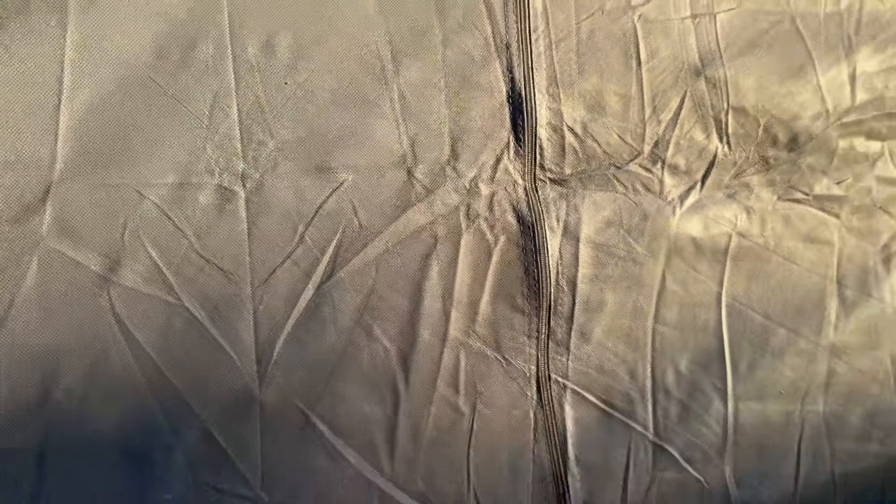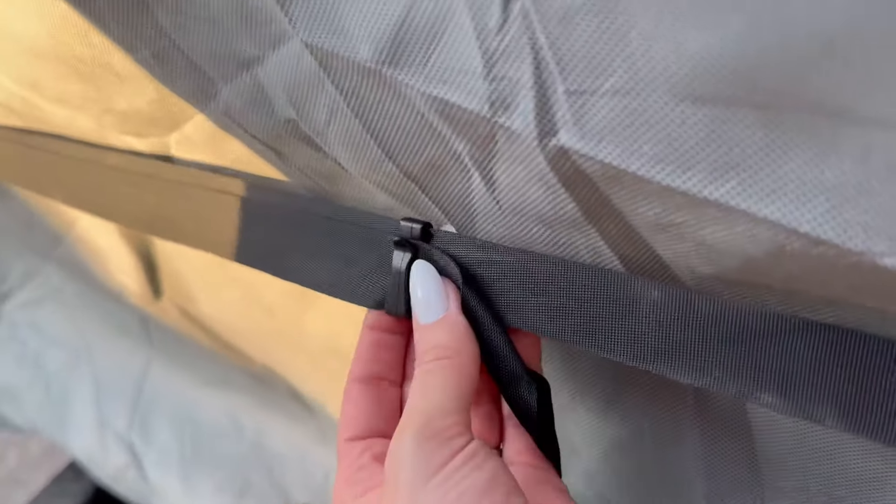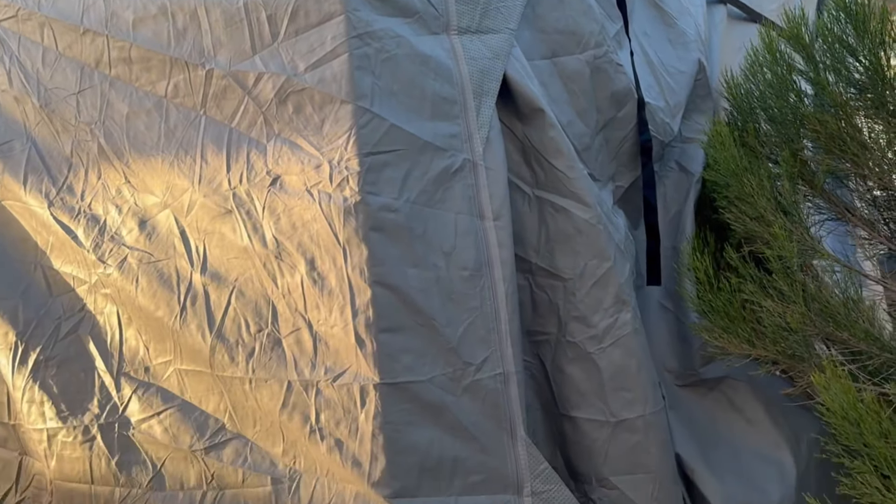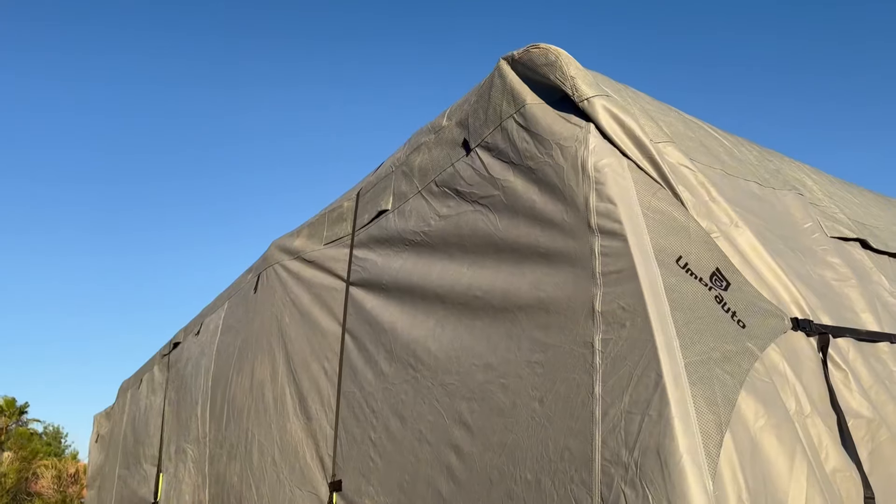It has velcro straps that you can attach to hold the rolled section up so that you can actually access the door. I think this is really genius design and I'm really pleased with the quality of this. It was super easy to install and set up. It does take two people, so just keep that in mind when you're putting this on your travel trailer.